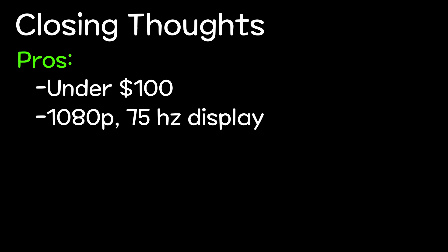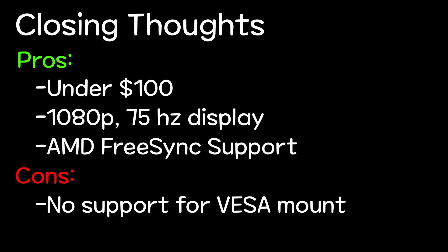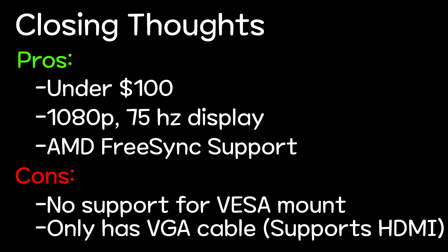So here are my final thoughts. For under $100, you're getting a 1080p 75Hz screen with AMD FreeSync, but the main drawback is that the monitor doesn't have a VESA mount, and the fact that you have to get an adapter or an additional HDMI cable is pretty annoying.